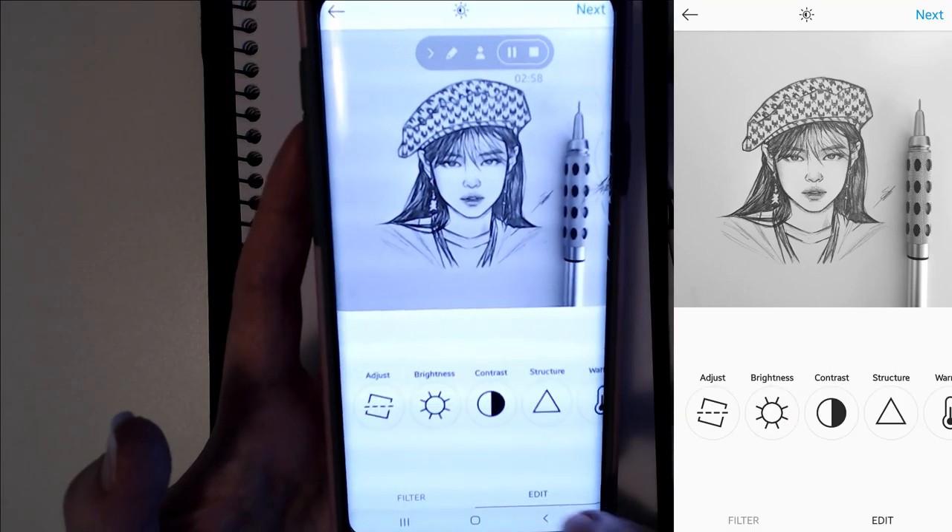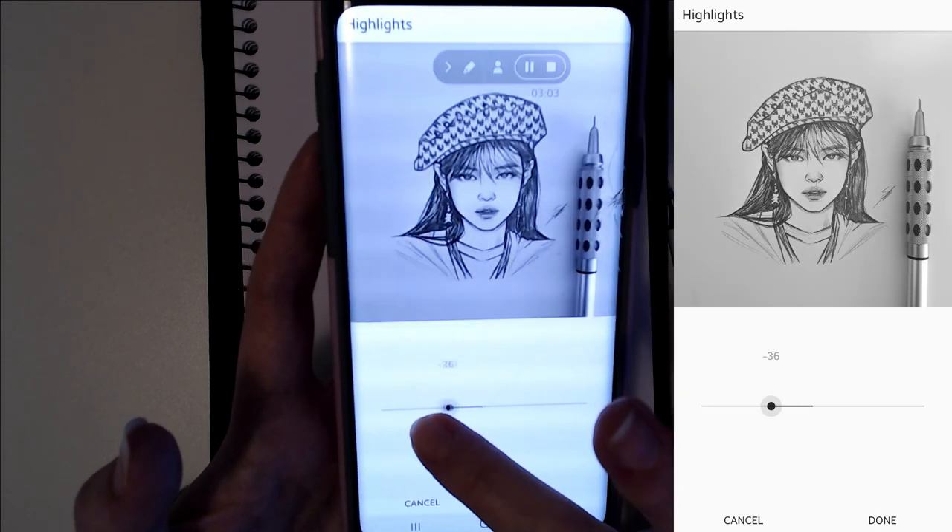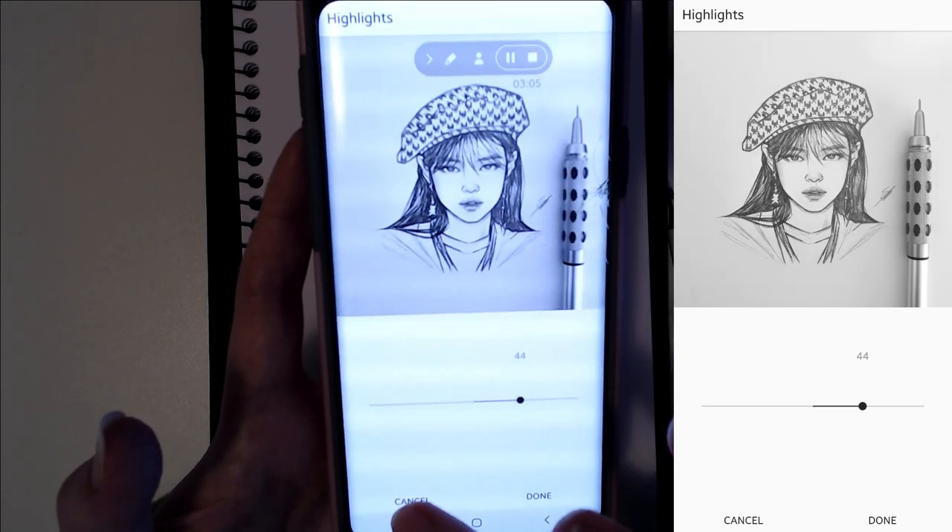Then hit the save button and that's pretty much it. I will sometimes just tweak it a little bit in the Instagram editing, but I usually just leave it.